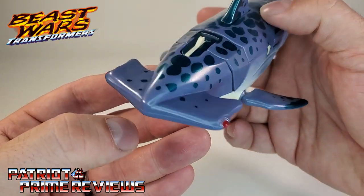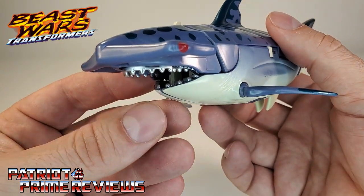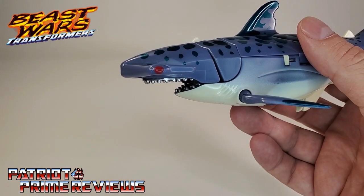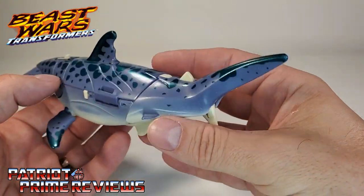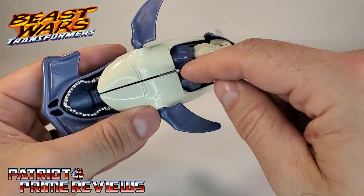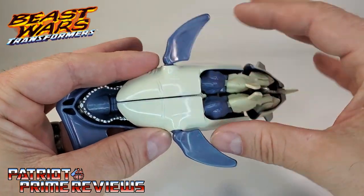He's got red eyes right there at the end of his hammer, and I like the fact he has metallic teeth. Though I do wish the lower jaw came out just a little further — he's kind of got a derpy look to him, but this still looks really, really good. Underneath you can see the robot legs hanging out, and he's got a pretty sizable gap there that just will not shut. You're going to have to deal with that as it is.